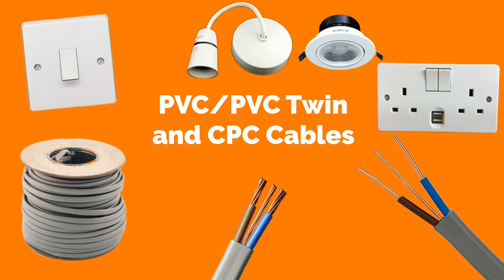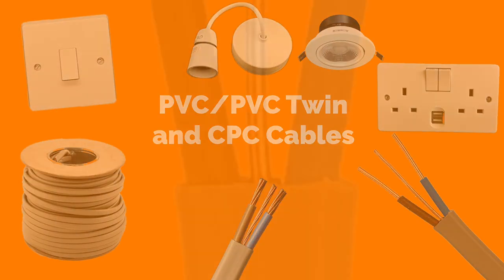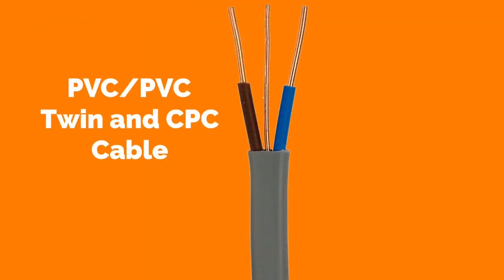The cables are often buried in the fabric of the building — in other words, underneath the surface — and cannot be seen. So let's have a look at the construction of PVC PVC twin and CPC cables.